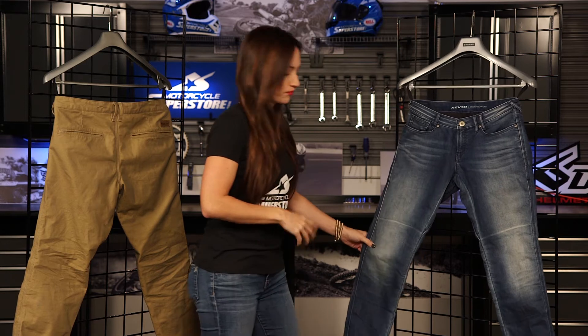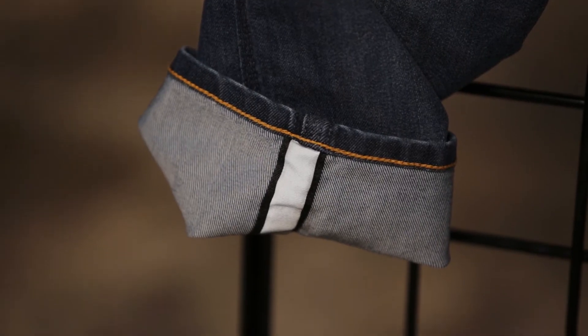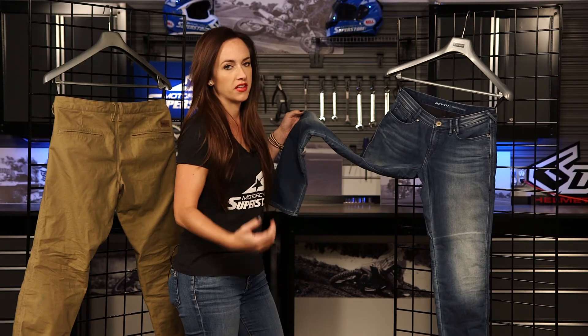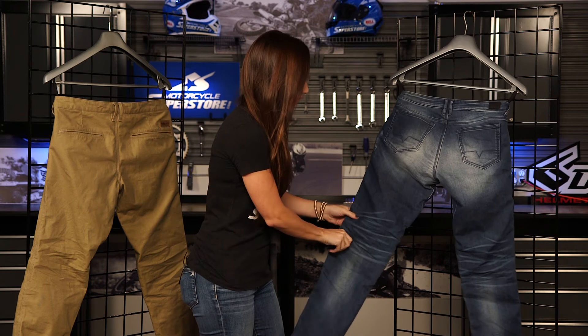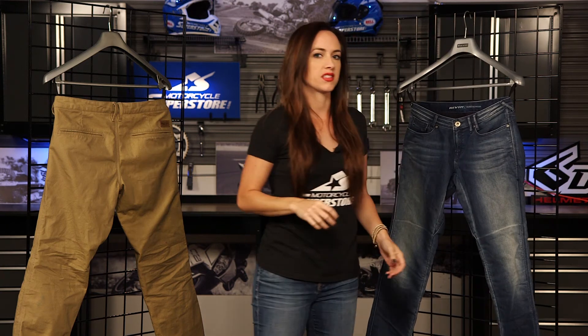Now let me show you a little bit about the ladies' Westwood pant. Again, same features — we've got the Coolmax, the Power Shield, Cordura denim, reflective tape at the bottom, and the C-Smart protectors in the knees. You can also get the C-Smart for the hips. We also have the triple needle stitching on the outside and at the seat, and a gusset in the crotch removing the seams from that area and giving you a little bit more mobility. At the back, those belt loops are there too if you want to attach it to one of the Revit jackets. Nice stretch denim — you're going to have a lot of movement in these pants between the gusset, the cut, and the stretch in that Cordura denim. But you're also super protected with the Power Shield and the C-Smart. Revit has done a great job of incorporating all of their technology into both of these pants.